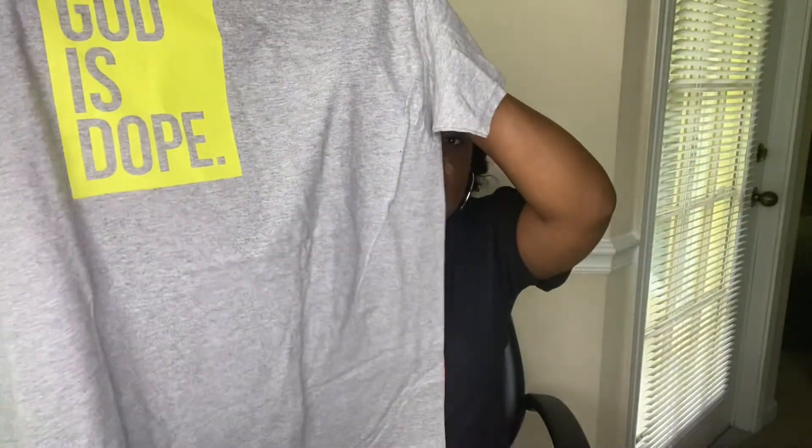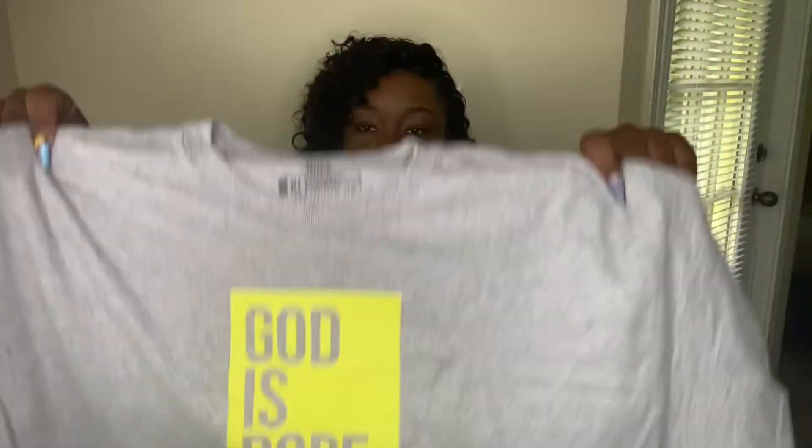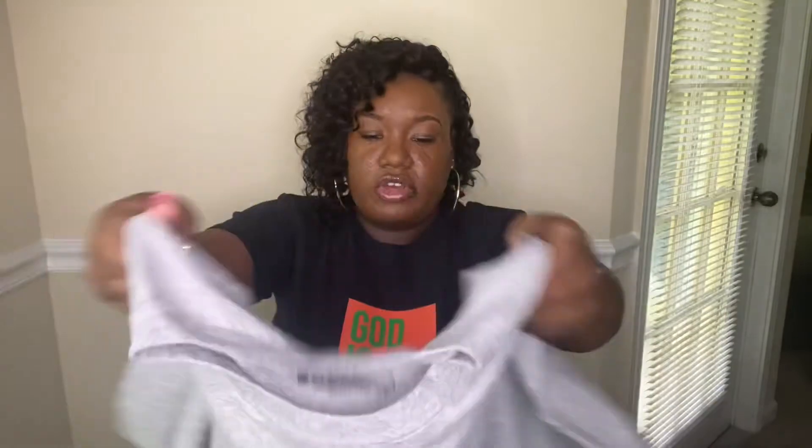So the first shirt I'll show is this gray and neon green shirt that I got. I thought it was really cute. I like the neon colors — perfect for the summertime.